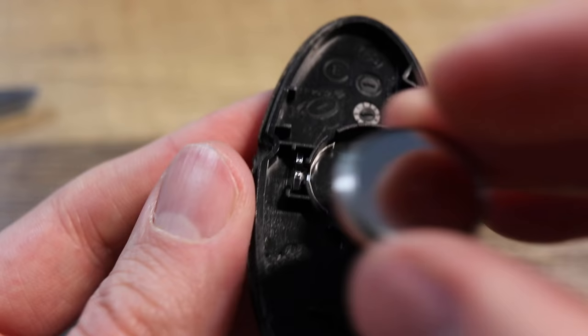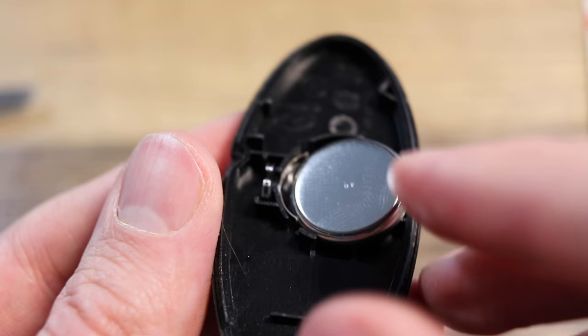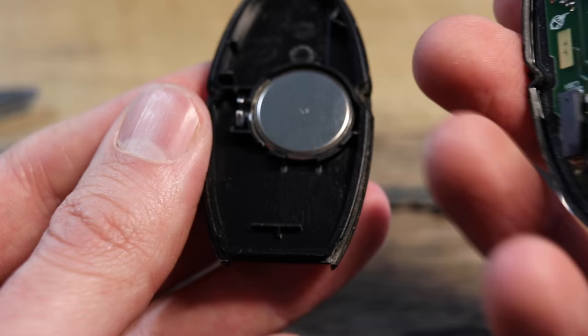There's a spring on the left-hand side when you're putting the battery back in. You want to slide the battery towards that spring until it kind of clicks into place. Then we're going to put this back on — I'll turn the volume back on so you can hear it click into place so you know what it sounds like.